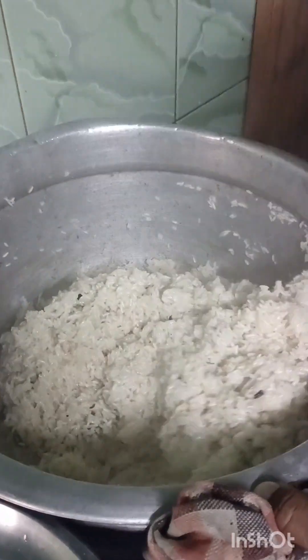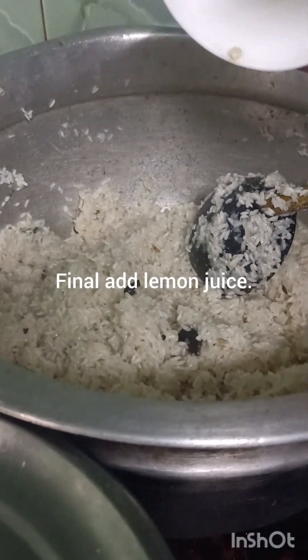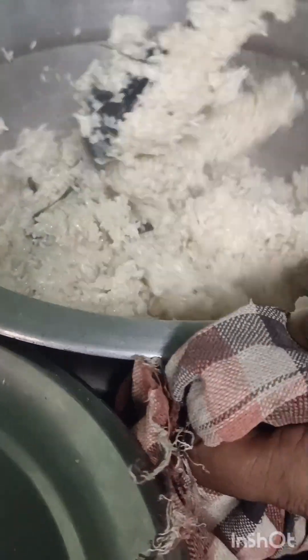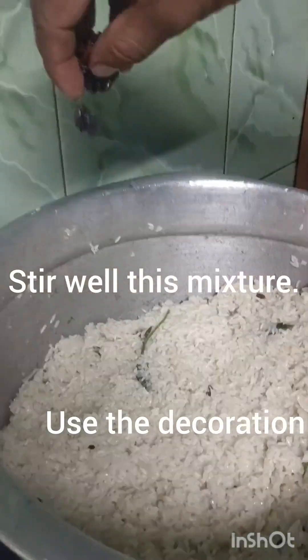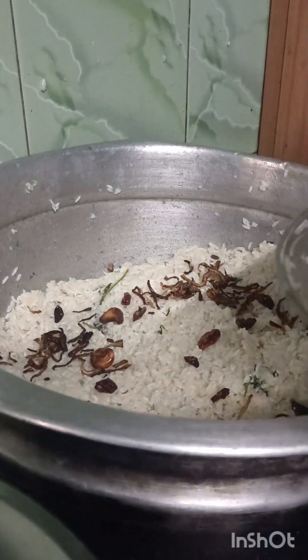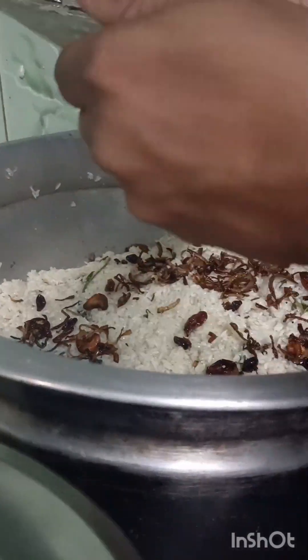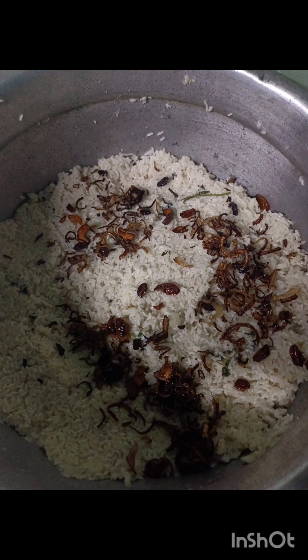If you take four cups of rice, use eight cups of water. After some time the rice will be a little cooked, and you can add the lemon juice. Again, keep it on a low flame. After the rice is done, you can keep the decorative items — the fried raisins, cashews, and onions — on top.